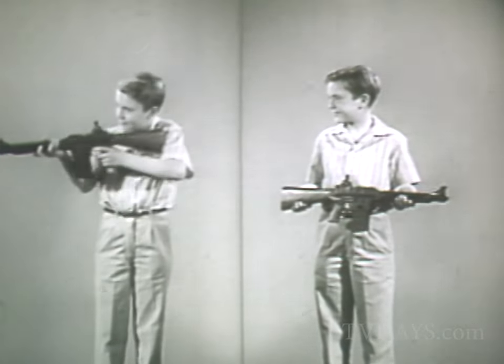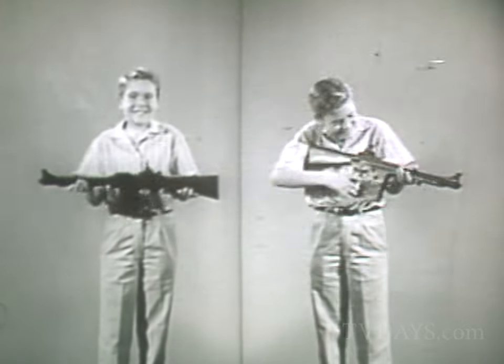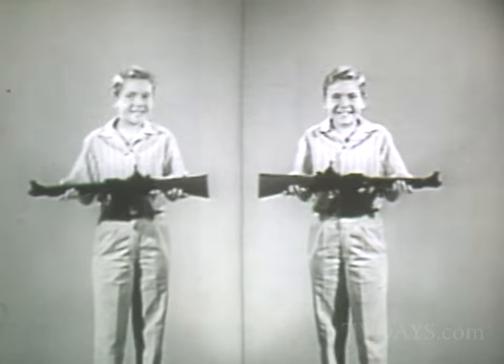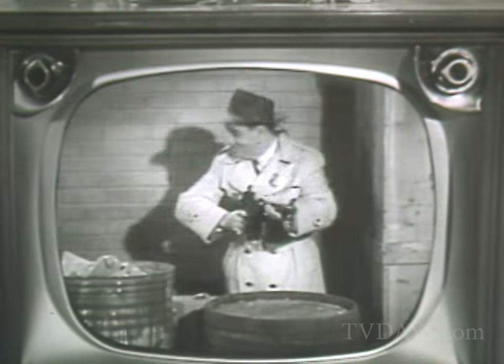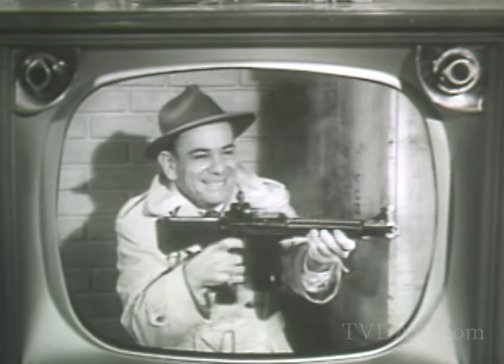It fires caps with real smoking action, or you can switch to vibrasonic sound. It's the big two-way gun with moving firebolt action and air-cooled smoking barrel. G-Man Jim will never run out of ammunition again — not with the Mattel Firebolt two-way gun. Neither will you.